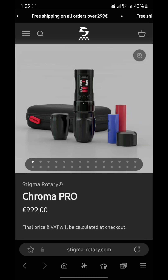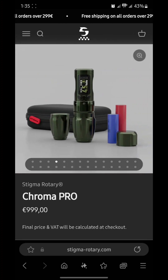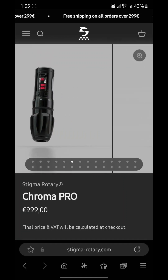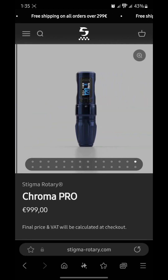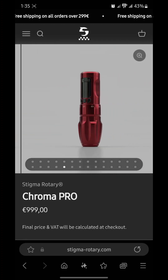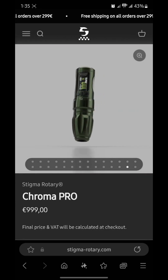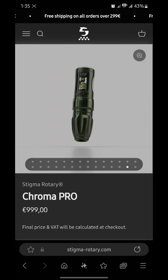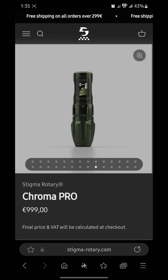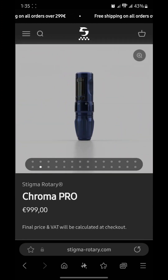So what is this? This is an adjustable stroke machine, and they have all these awesome colors. One thing about Stigma Rotary is that they always drop their machines in most of the colors they have — black, blue, red, and army green. They always give you different grip sizes right away, which is pretty awesome. You can see all the different grip sizes here — the red one, the green one, the blue one.